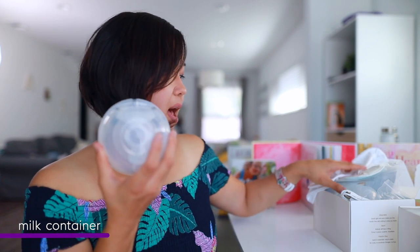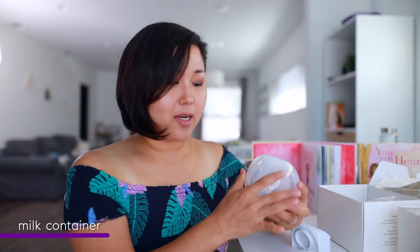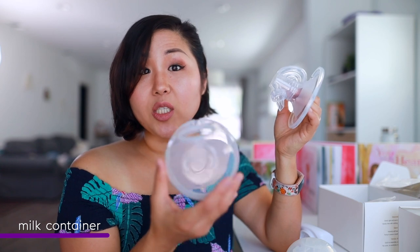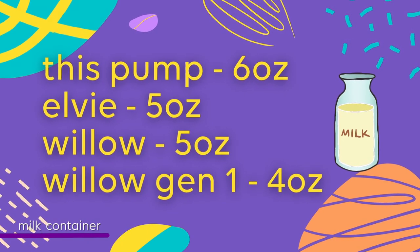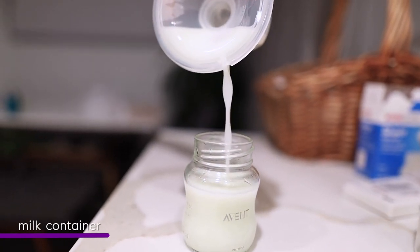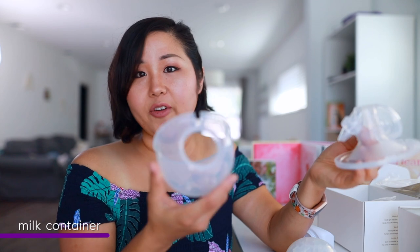As far as the milk containers, they are essentially the same — I can actually use them interchangeably. I can use the Carer Health container for the Mom Cozy, and vice versa. The milk storage containers are both 180 milliliters, which is six ounces — an ounce more than what the LV and Willow hold. If you have a Generation 1 Willow, that's two more ounces. I'm an overproducer, so I fill it up and don't have to pour out like I did with the LV.